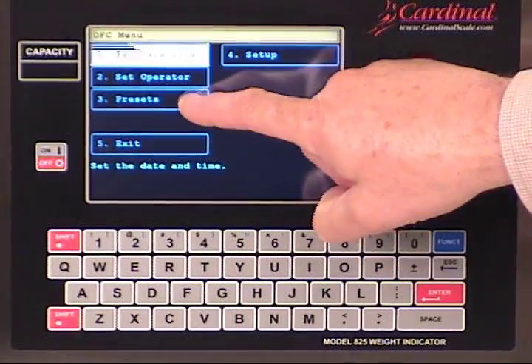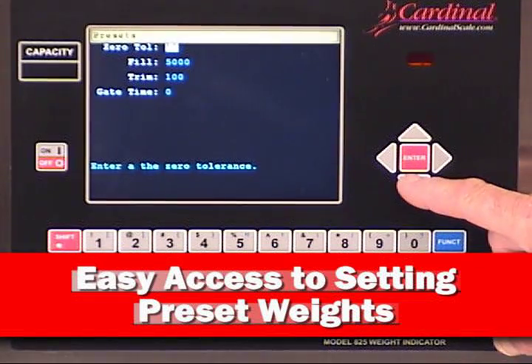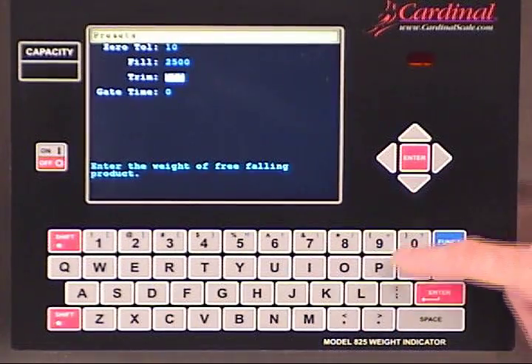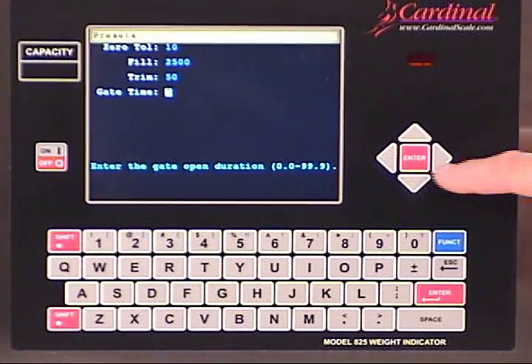Once we have made these changes to the system controls, we also provide easy access to setting the preset weights for the filling process. We can navigate down to the fill weight and change this to 2500, and then arrow down to the trim settings and make adjustments for the product being dumped into the bin or hopper.